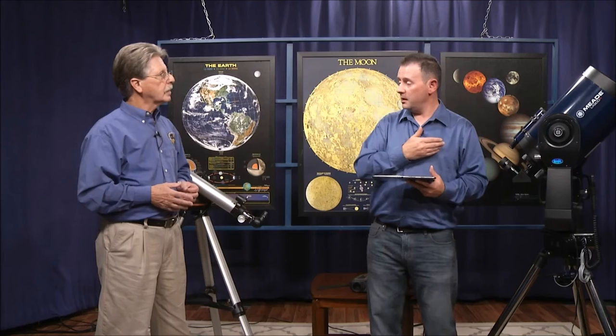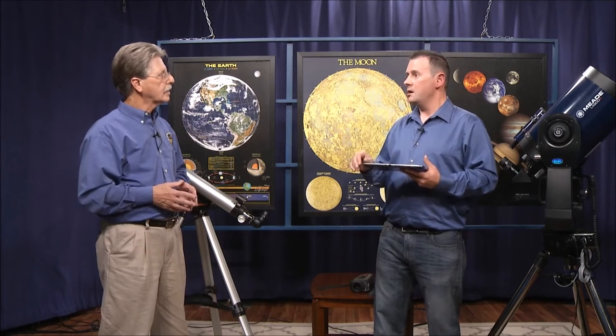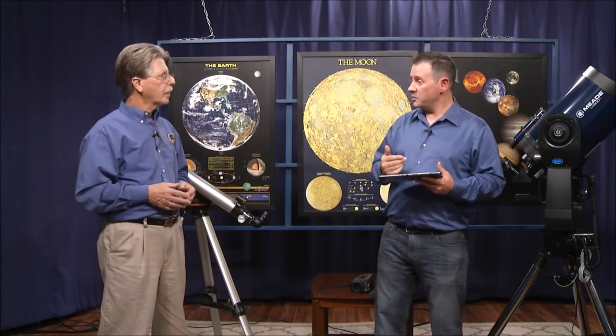There are various versions of this scope, such as the Light Switch version, which has a built-in camera. With the Light Switch, when you do an alignment, the telescope slews to the position where the object is supposed to be, the camera takes a picture, and then the software in the telescope analyzes that picture to make sure it's the right object. When it finds the right object, it actually centers on that object using its own built-in camera. Normally with a telescope when you slew to an object you're always off a bit and have to adjust — the Light Switch technology fixes and corrects that for you, because it's self-centered by taking images.